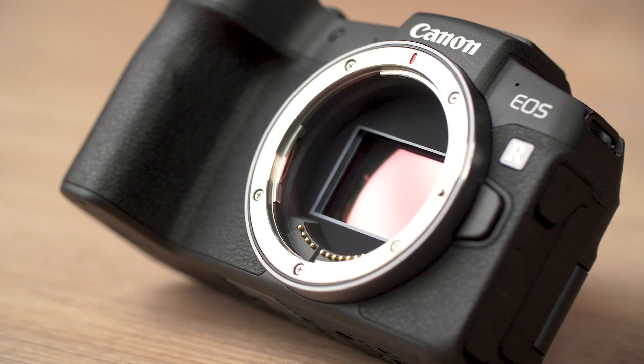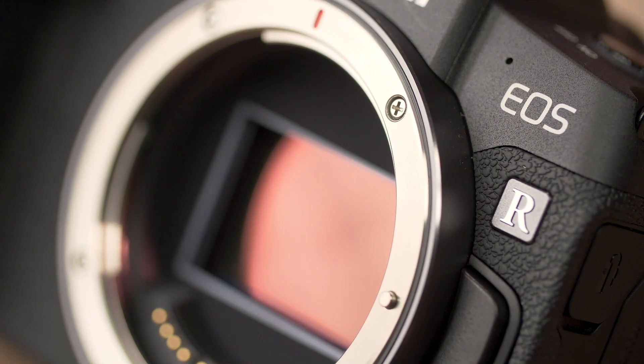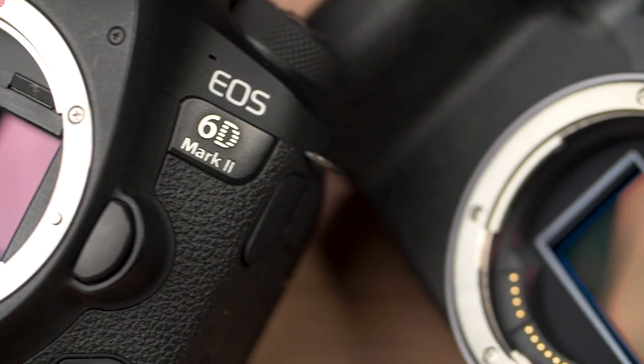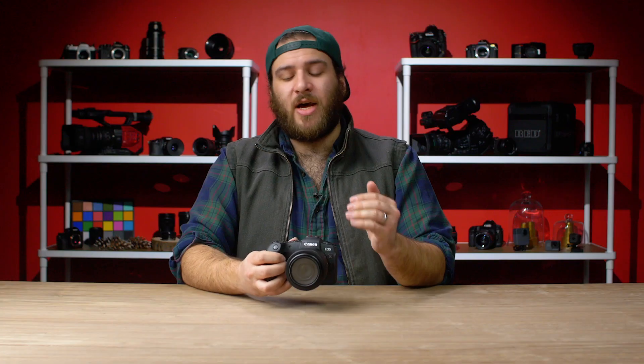It's been met with a lot of heat online, but really the specs are not half bad. Let's jump in and see just what the EOS RP is good for. It's got a 26.2 megapixel full frame sensor, 5fps continuous shooting, 4,779-point dual pixel autofocus, and for video you get 4K at up to 24p. For all intents and purposes, the RP shares the same sensor as the 6D Mark II, but it's got an updated Digic 8 processor.